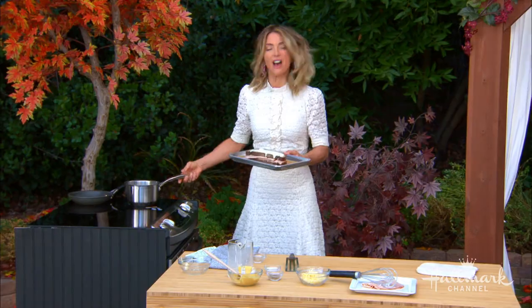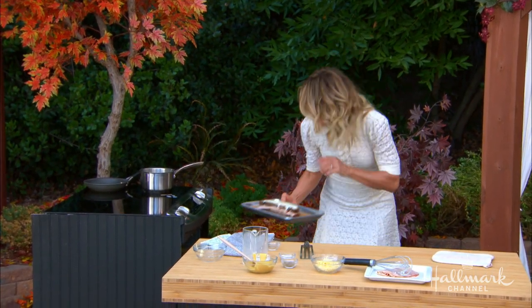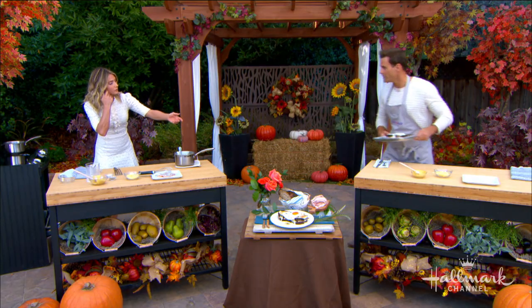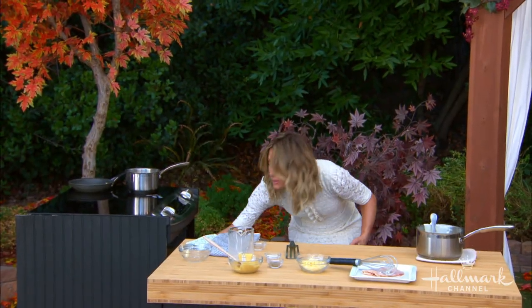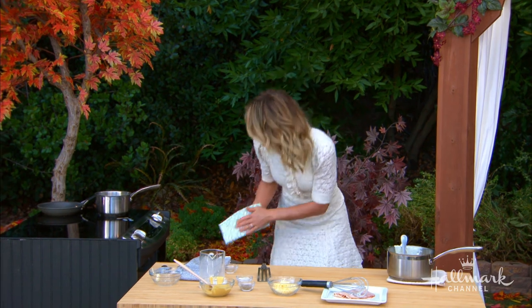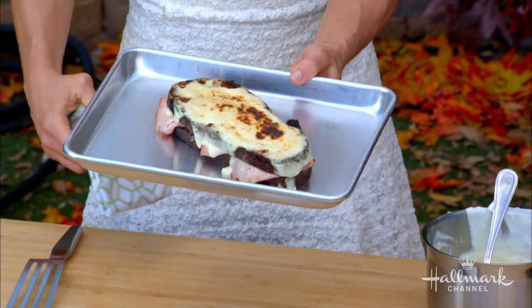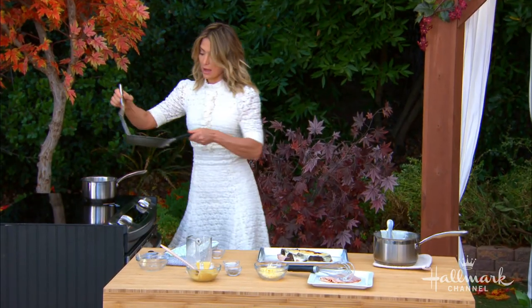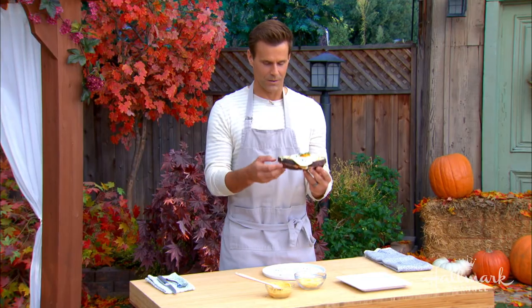We pop this in the oven — 400 degrees for just about eight minutes. You just want it to get that yummy ooey gooeyness on top. After about eight minutes at 400 degrees, look at that — isn't that beautiful? In the meantime, you've made your over-easy egg, and you're just going to put that on top and dig in. How easy is that? That's not your average ham sandwich.